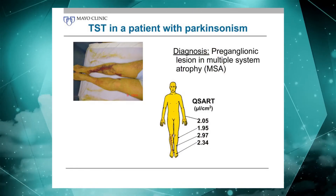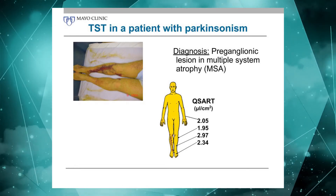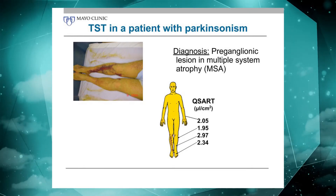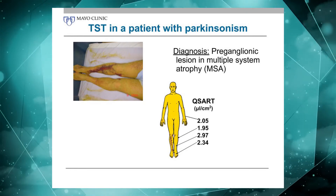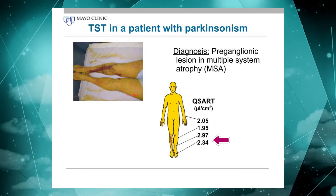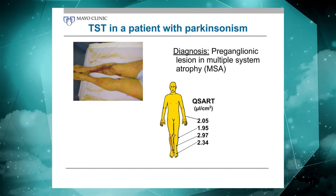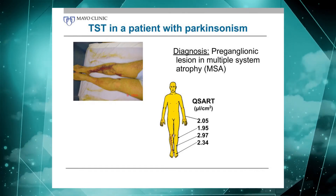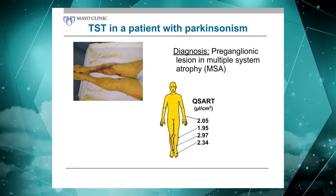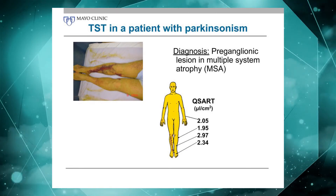Multiple system atrophy is really one of the only conditions where you see impaired central pathways with completely normal peripheral pathways. So if you do a QSAT, where you really just test the axon reflex, you have completely normal responses. Yet when you put this patient in the heating chamber and apply a central stimulus that requires the central pathways to be intact, they can be globally anhydrotic. This pattern in someone with Parkinsonism is diagnostic of MSA.